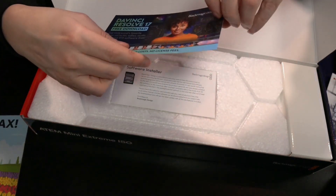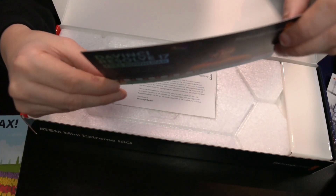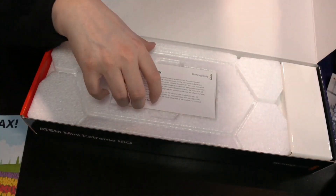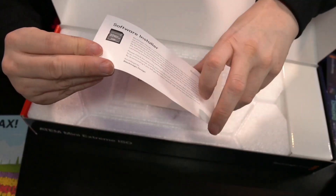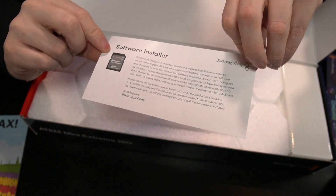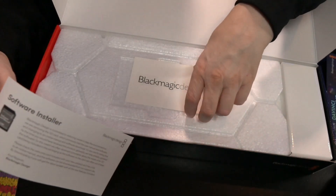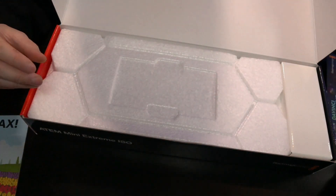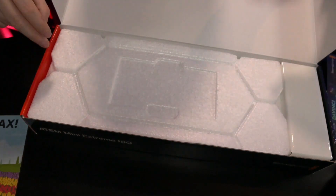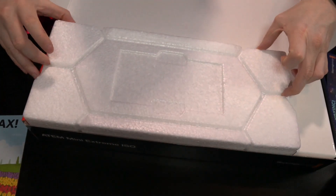Now it's opened up and we have here a welcome leaflet that says how to get started, how to download the latest manuals and that kind of stuff. Really nice picture, by the way — they know exactly how to do that. And a DaVinci Resolve free download right here as well — no cloud costs, no license. So I will have DaVinci Resolve for free, which is cool. The software is installed but of course it does not contain the SSD due to environmental reasons. And there's also a sticker — very Apple-ish — a sticker of Blackmagic Design.